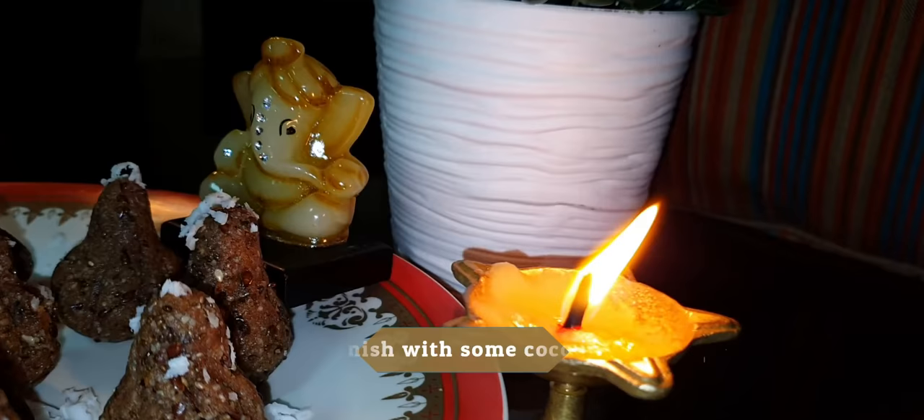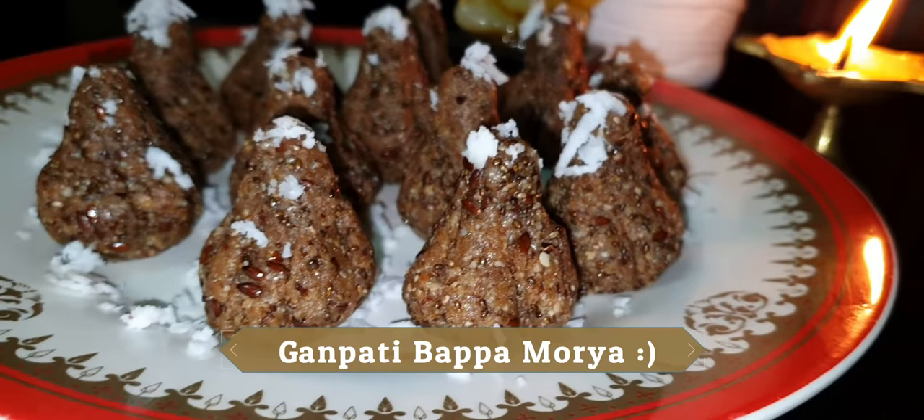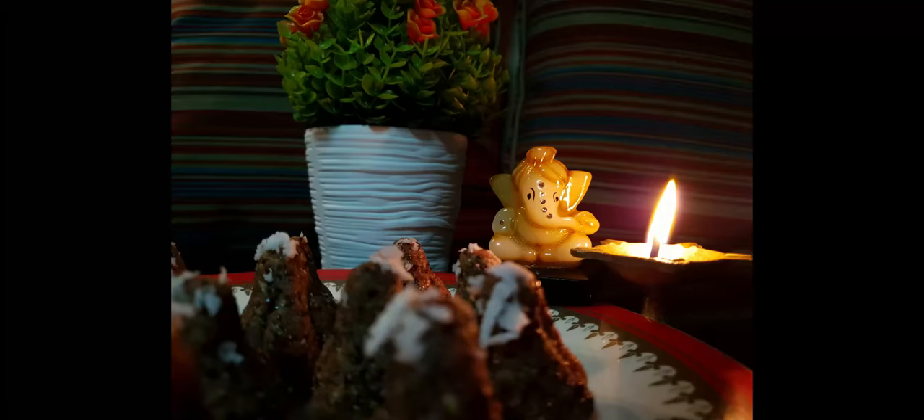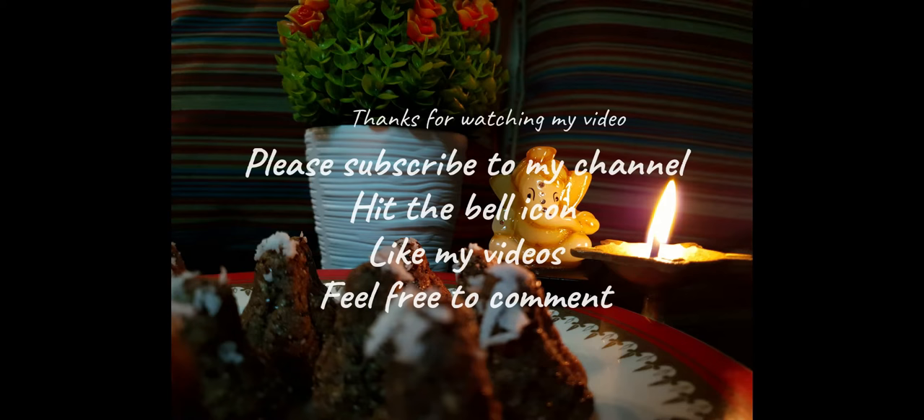Make the modak shape and garnish it with fresh coconut. We are ready in just 15 minutes! Click the subscribe button because your subscription motivates me to bring more recipes for you. Thank you!